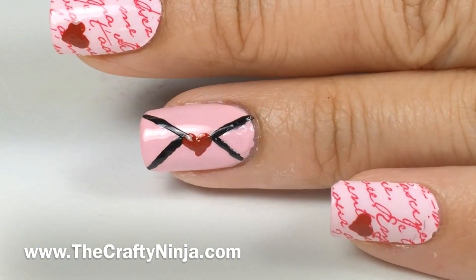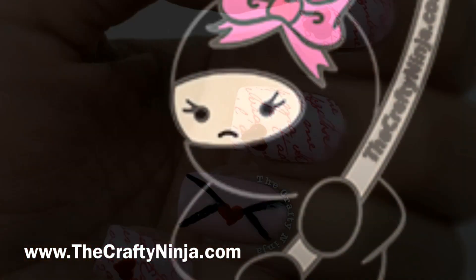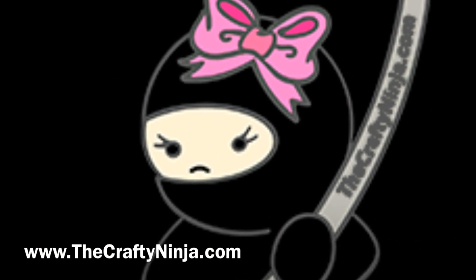Thanks so much for checking out this easy envelope love letter nail tutorial. Please don't forget to comment, like, and subscribe, and check me out at TheCraftyNinja.com.